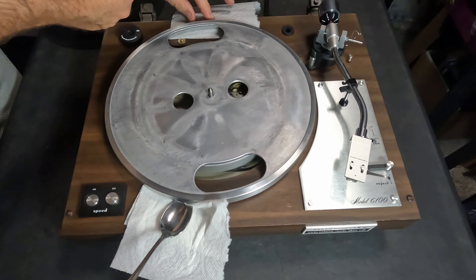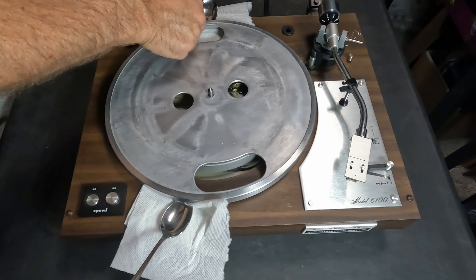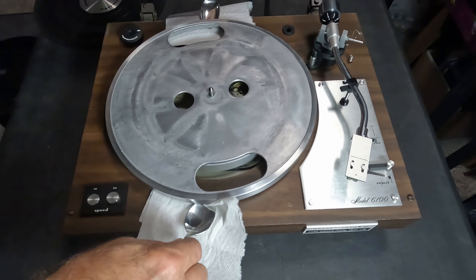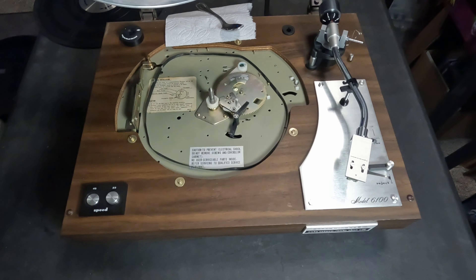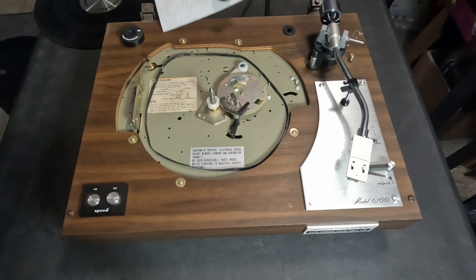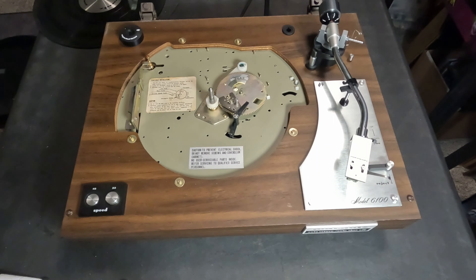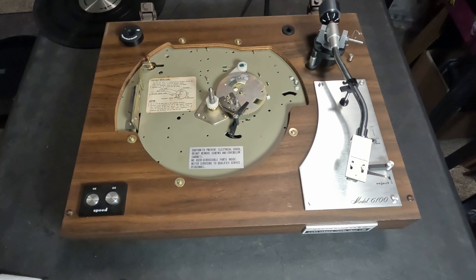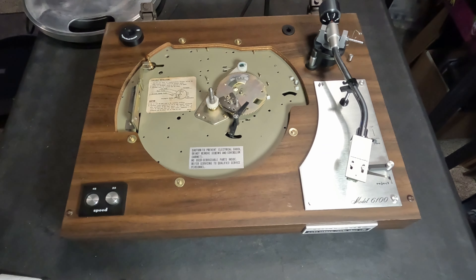I'm going to start off by showing you how to remove the platter so you can get to the belt. You just take this rubber mat off. This one was really stuck earlier, so I loosened it up by letting a little bit of 10-weight sewing machine oil drop down to the shaft. Since it was really tough, I took a couple of spoons with some napkins so I didn't damage the wood and got them under there on both sides.